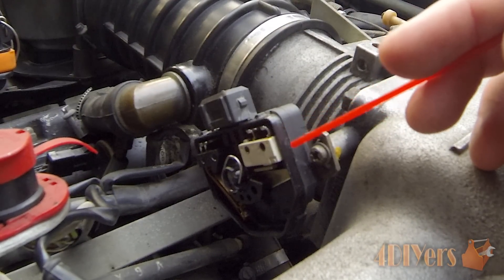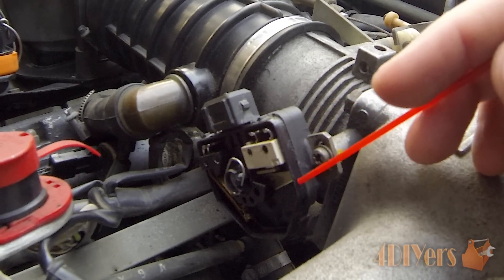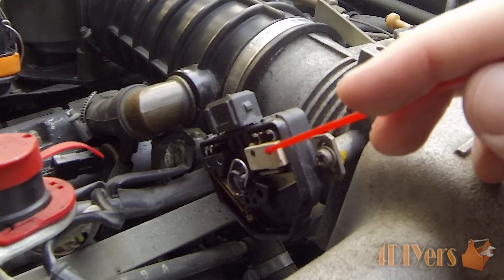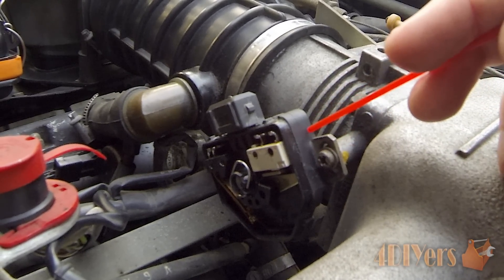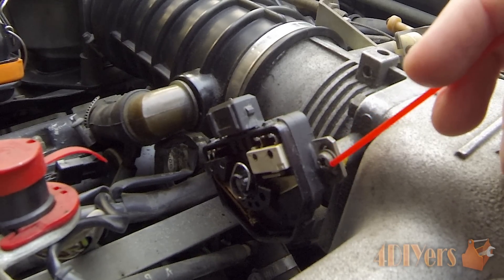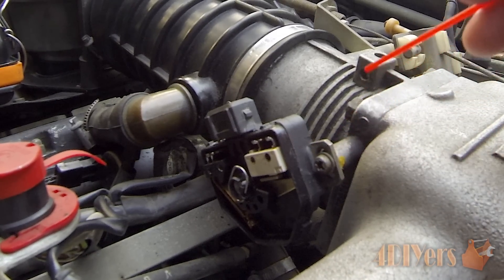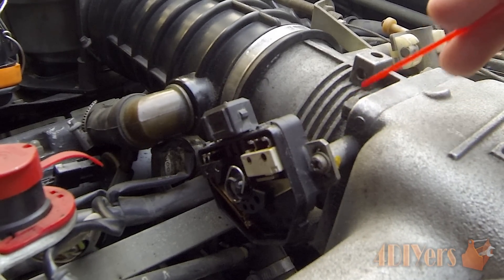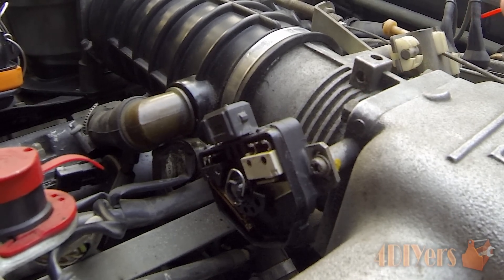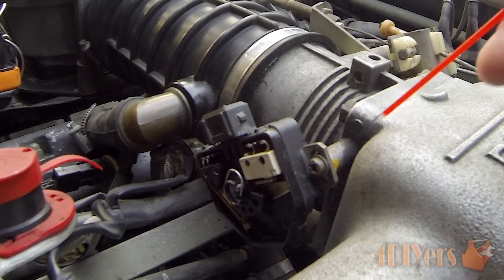The throttle position sensor operates on three different types of values when the engine is running. The first value is the idle cycle, which activates the micro switch on the bottom side. You have to make sure this sensor is adjusted properly — there are elongated holes on both the top and bottom side. You also need to ensure the throttle plate is fully closed to factory specification with no tension on the throttle cables.